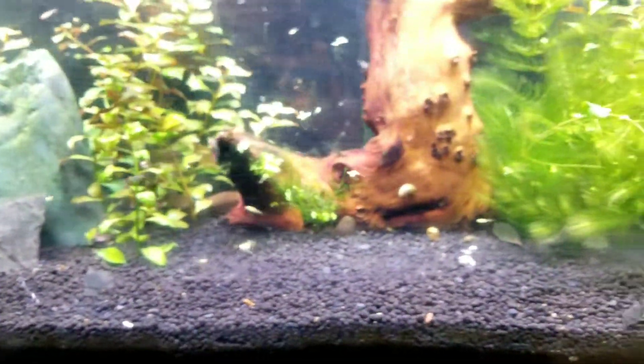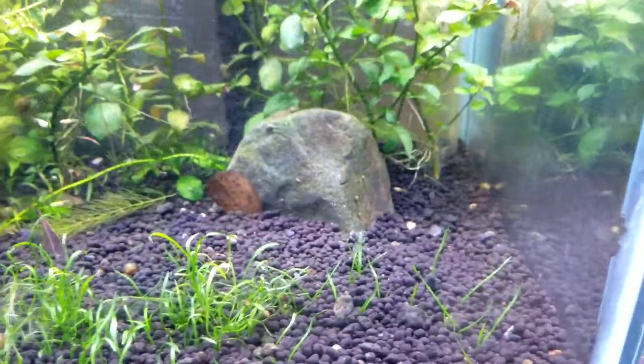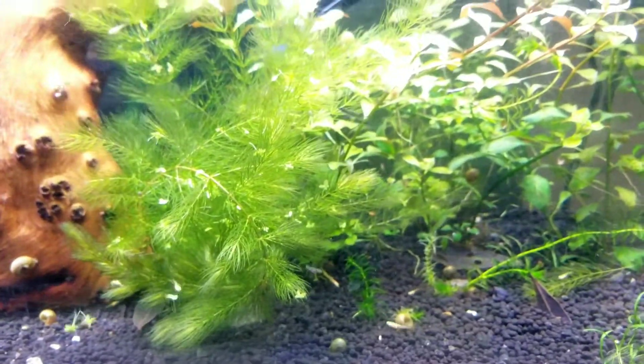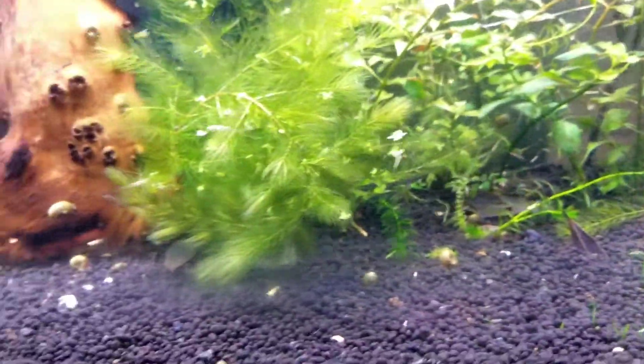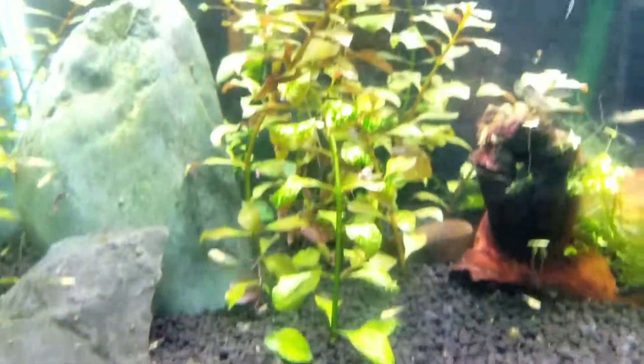These guys — we just put the shrimp in here last night. Let's see if we can spot any of them. I doubt it, I bet they're hiding. There are five neocaridina yellow neos in here, stuck in last night. I don't know what that is — poop or something.